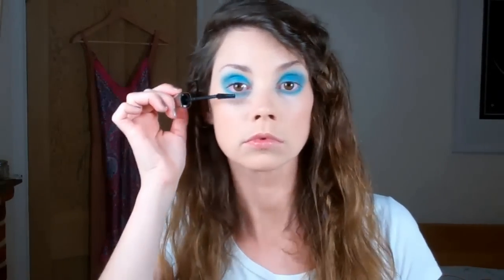Next up is the mascara and this is their Lash Architect 4D, which is a false lash effect with four dimensions. So it really plumps, makes them fuller, elongates - got the full whack there. I'm just going to put this top and bottom to really open up my eyes. Mascara done, eyeshadow done, foundation done.